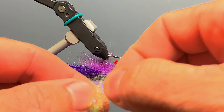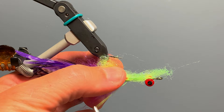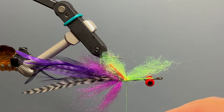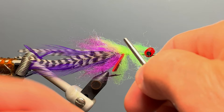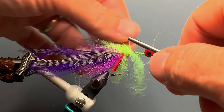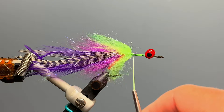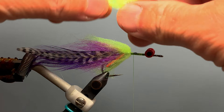Now we switch to chartreuse laser dubbing, rip-stack a small bunch, place the center over our thread, and give it a couple of loose wraps — remembering it's better to have too little dubbing than too much. We straighten it out and try to cover the sides of the hook shank. We rotate the vise, rip-stack another small bunch of chartreuse laser dubbing, give it a couple of wraps on top of the hook, then pull the thread toward us, sweep the front part of the dubbing back, move the thread in front of the dubbing and give it a few wraps. We repeat this process two more times, tying two additional pairs of chartreuse laser dubbing to the hook shank.